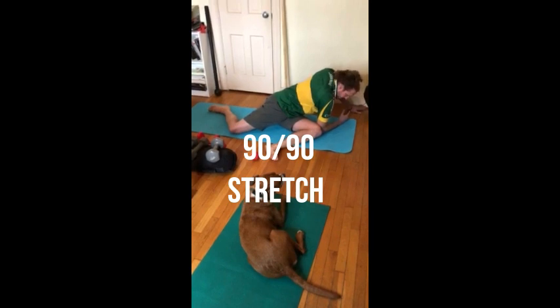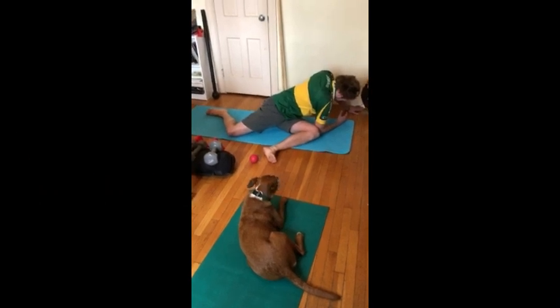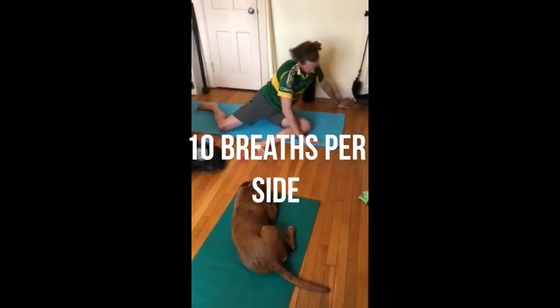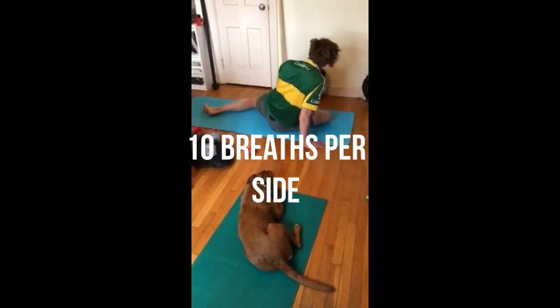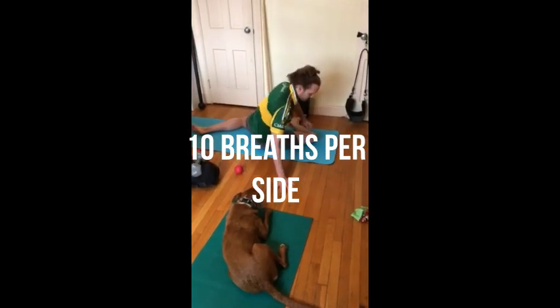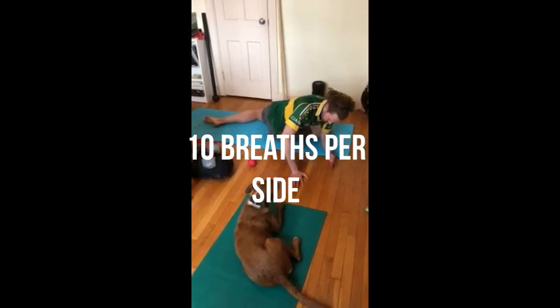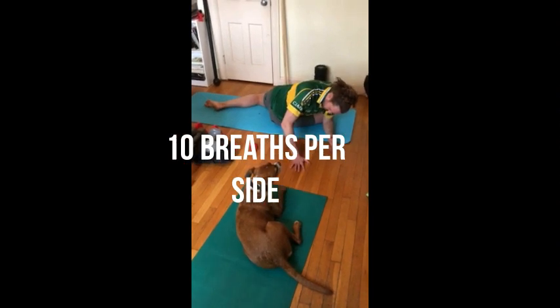We're going to do ten deep breaths on one side — with each breath you can hopefully feel that stretching a little bit deeper. Then we're going to switch after ten breaths. Once again make sure you're lined up 90 degrees, 90 degrees. Bring the left elbow around, brace yourself, and breathe — ten deep breaths, nice and slow.